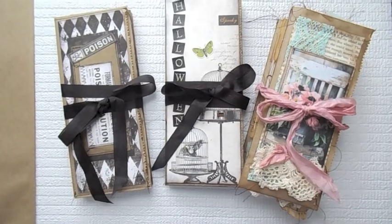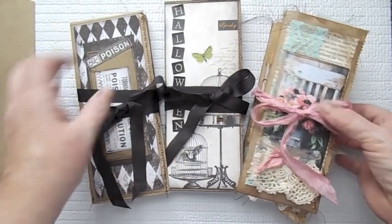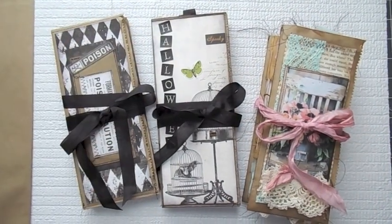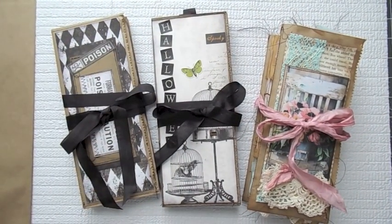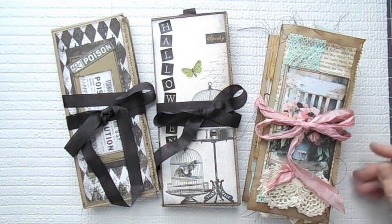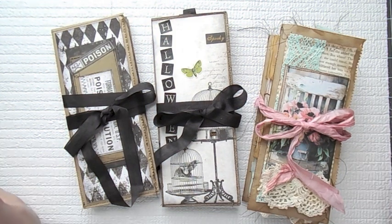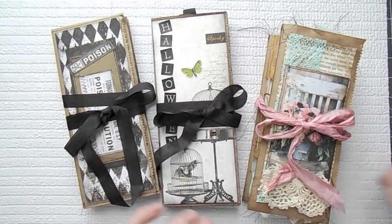Hi everyone, it's Susie. I've got some little paper bag goodies here I want to share. I bought these really large merchandise bags — they look like this. I purchased them at a sale a couple weeks ago, for the simple fact that I knew I was going to make a paper bag album out of them.